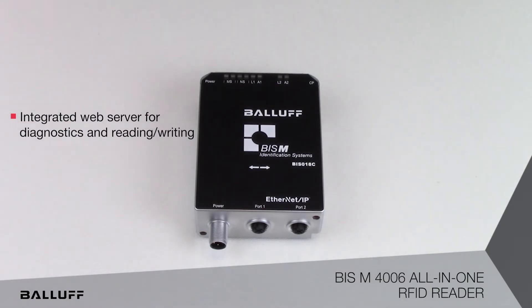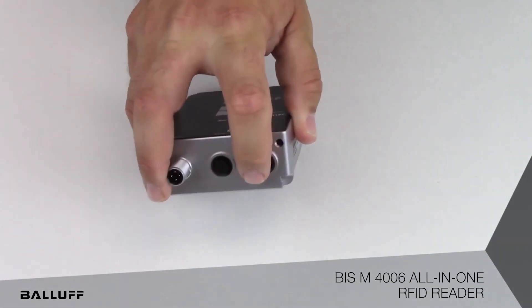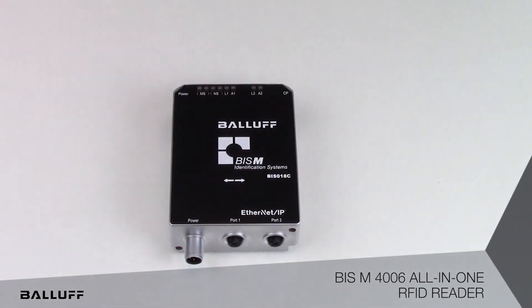In addition, expanding the number of read points is simplified through daisy chaining the readers all the way down the production line.